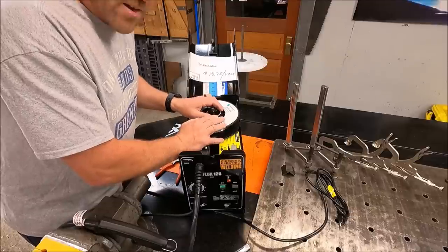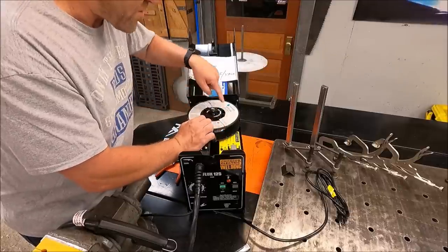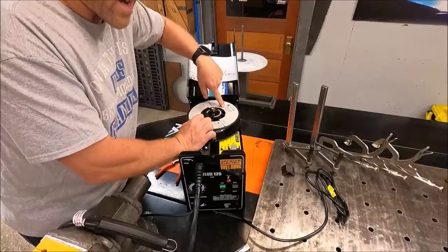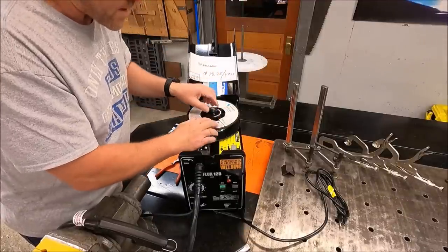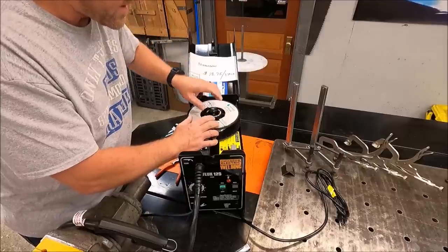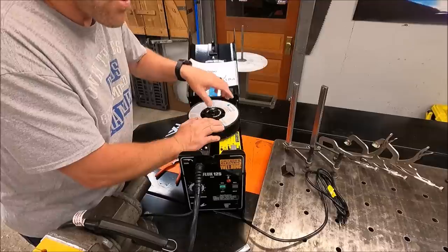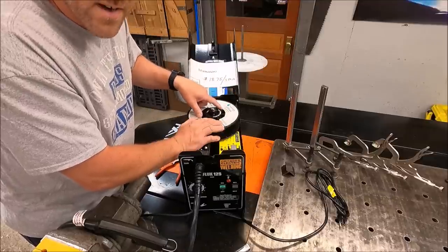Now I've been told — though I don't know if it's true — that this wire is manufactured in the same facility as the Lincoln Inner Shield. If that's the case, supposedly these wires are one and the same. So we will find out soon enough when it comes to running that Lincoln wire: is there a difference between this and Lincoln wire?